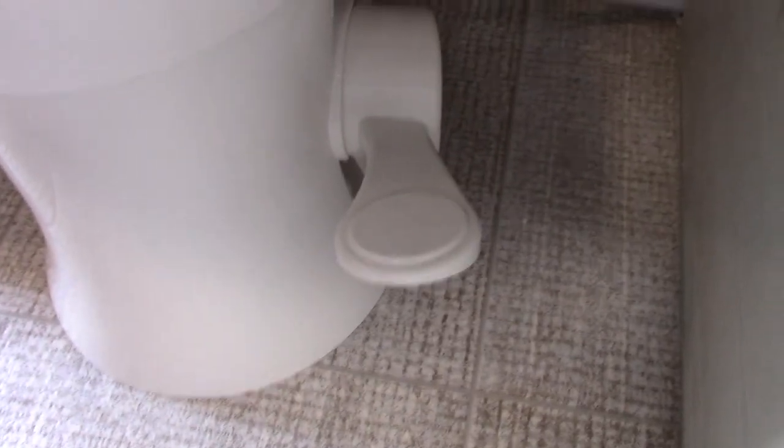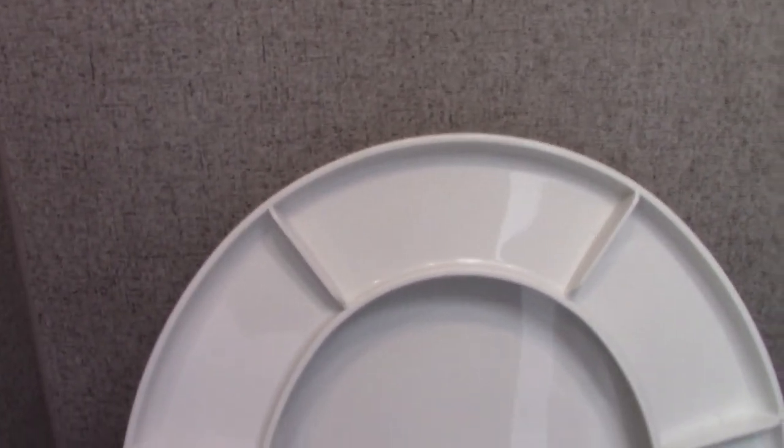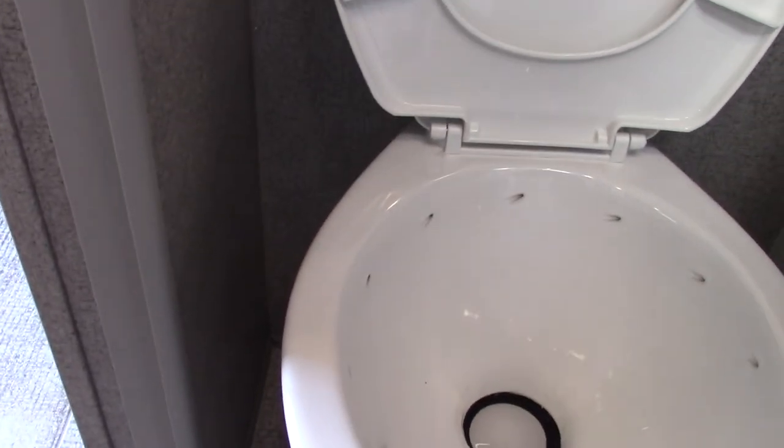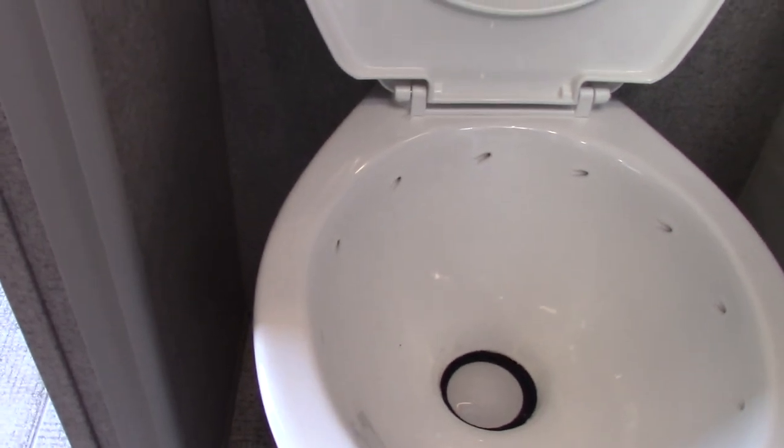The only other thing about the bathroom is the toilet. Here's where the flush pedal is. You cannot use RV toilets dry. The black tank is directly below. If you're starting with an empty black tank, you can't use the toilet without a little bit of water and chemical in it first.